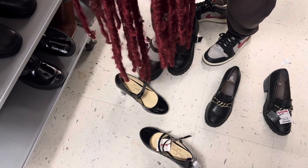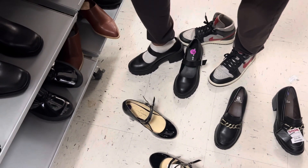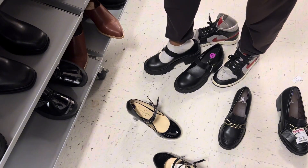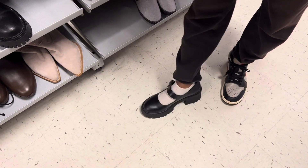A little tall — extra tall. What do you think about them? I like them but I feel like it might be a little too much. Which one do you like the best though? I feel like these are the most comfortable. Oh, these are loose too — they are loose.